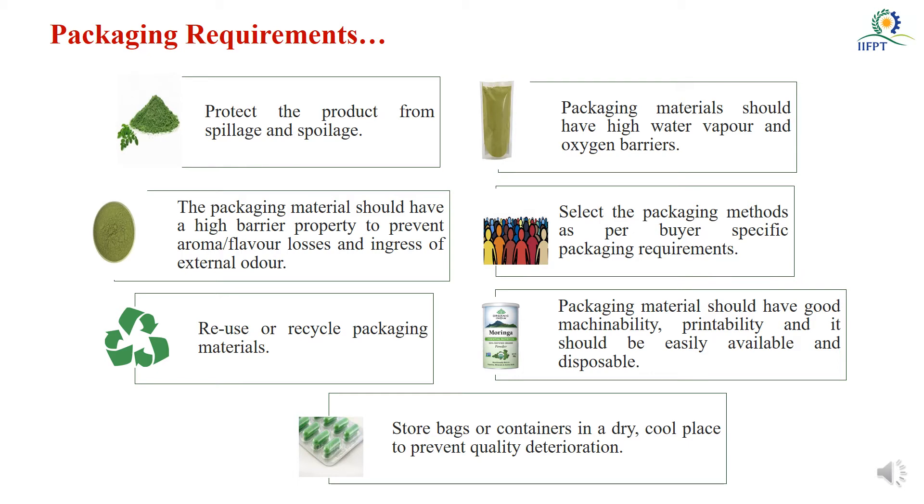If you see the packaging requirements of Moringa powder — normally this powder will be in dried form and the moisture content will be very less. What will happen is it will try to absorb environmental moisture to equalize. Whenever it starts absorbing moisture, clogging formation will take place, and because of that chemical changes will take place, causing spoilage of the food items. So the packaging material has to protect our Moringa powder from spillage as well as spoilage.